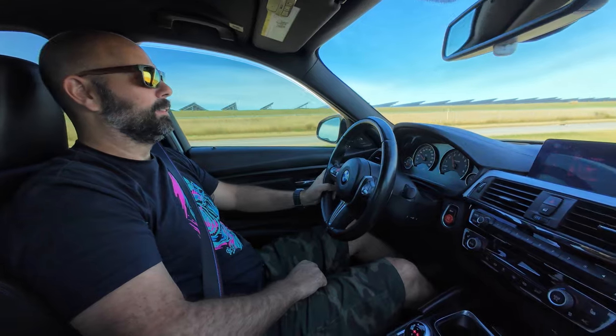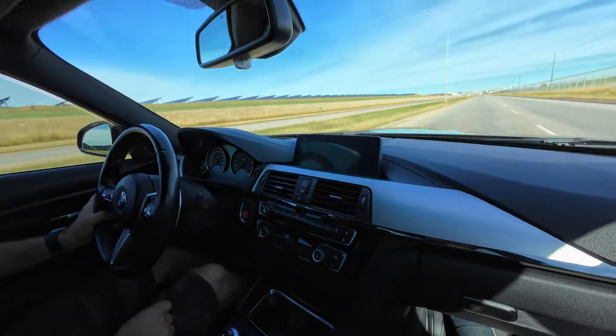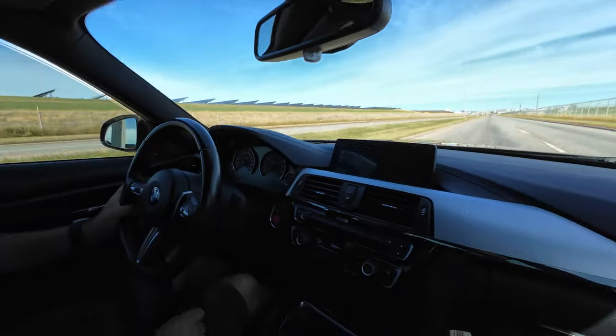We're off to get some plugs and then tune it with MHD to see how it goes. Chad confirms it's misfiring — no check engine light, but you can definitely feel it.